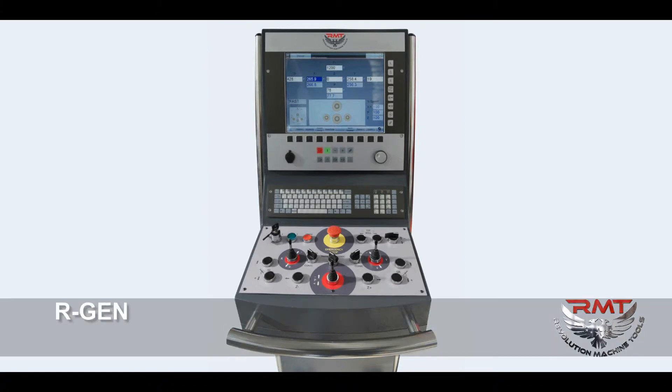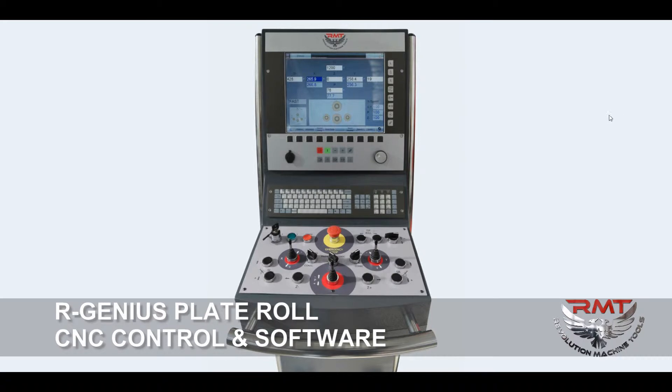Hi, this is Atakan Nerminer with Revolution Machine Tools. Today I will show you our R Genius Series 4-Roll Plate Bending Machine CNC Controller.